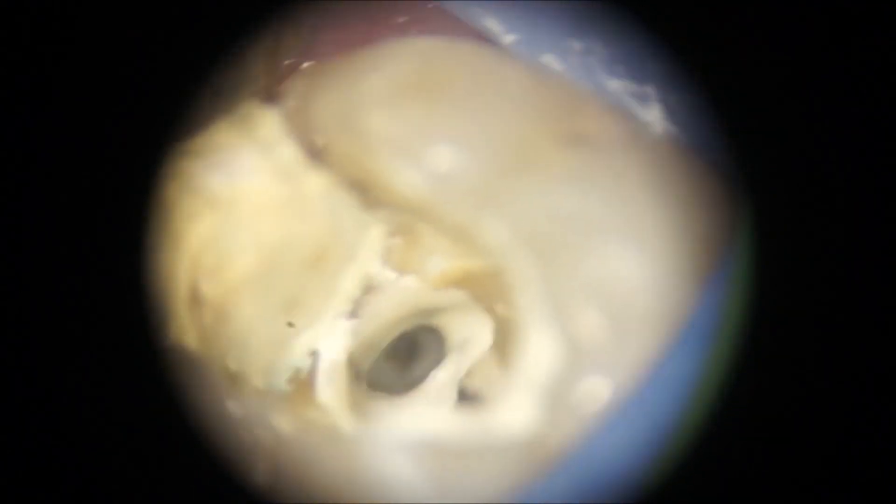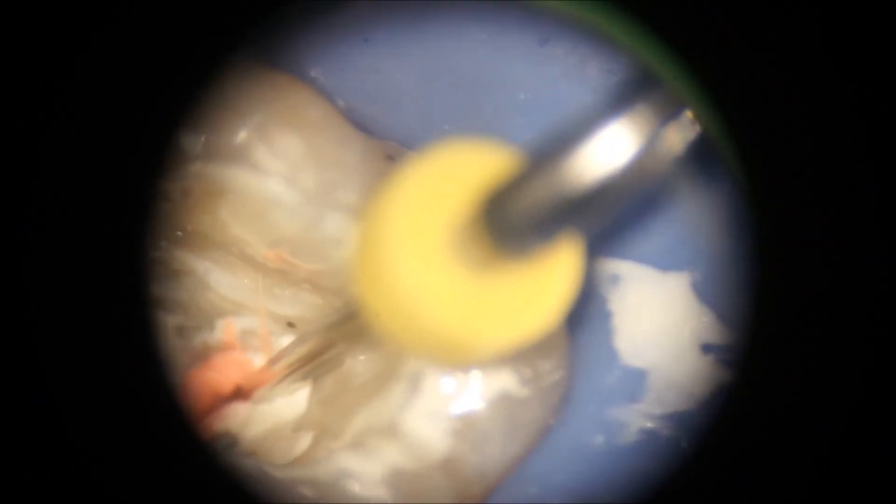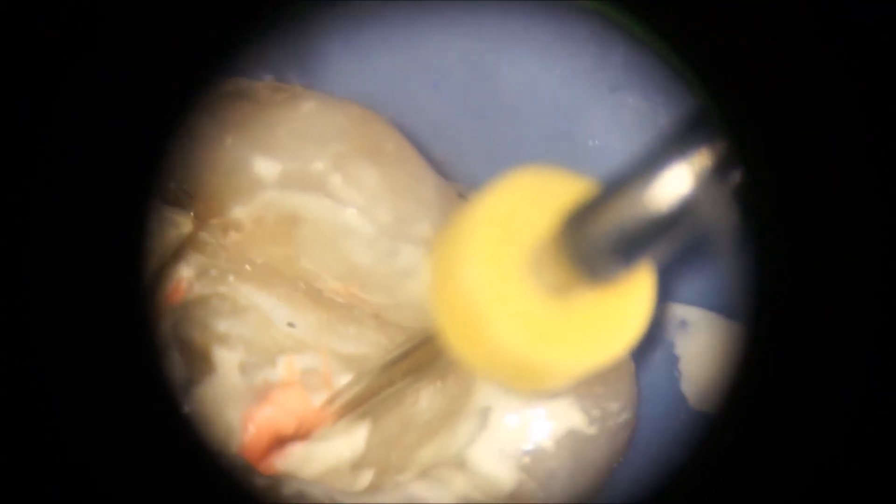As you can see in this mesial canal, the fluid draining is indicating communication between the canals. I'm also a firm believer in a warm gutta-percha technique — in this case it was the continuous wave vertical compaction into the apex, and the backfill was done with pre-heated gutta-percha. For curved canals I will use a carrier-based obturation.